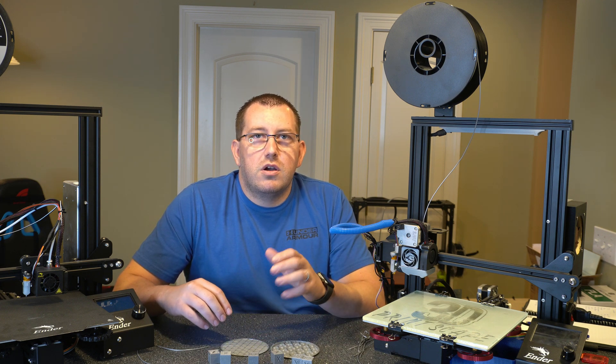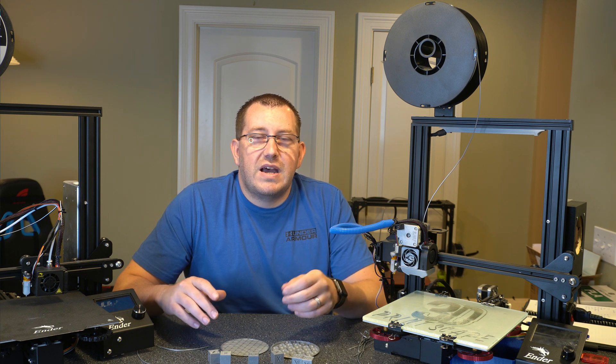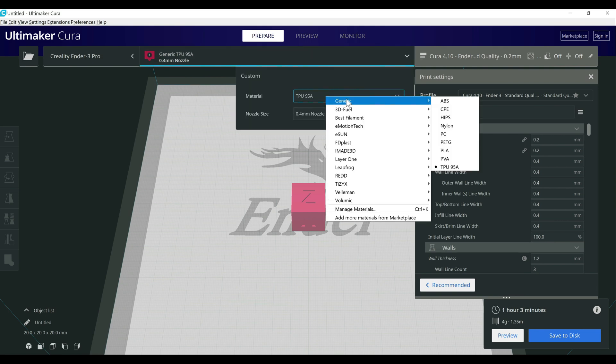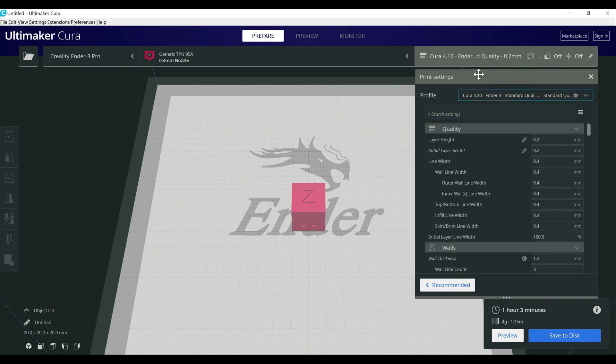Alright, let's jump over to Cura and talk about the setting changes I made for TPU. First thing you want to do is set your material profile to TPU — just click the material selector, then go under Generic and choose TPU 95A. Typically you'll be set to generic PLA unless you've set up profiles. This step is optional but it helps control the temperature for the material, build plate, and cost tracking.